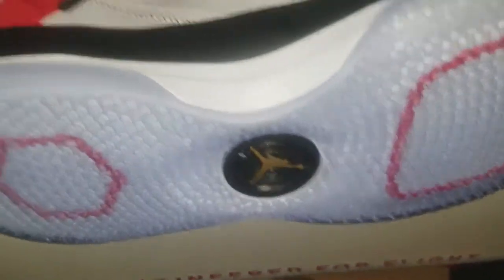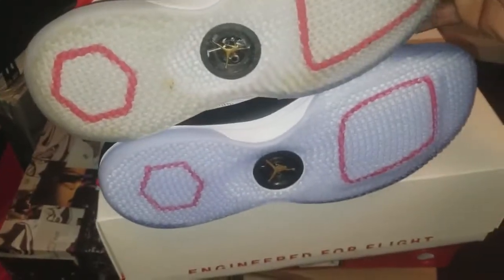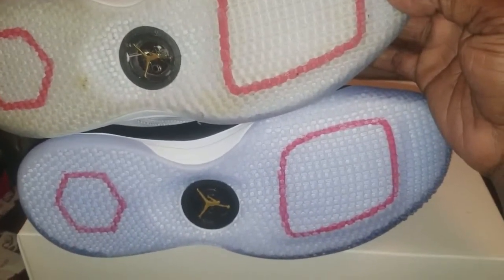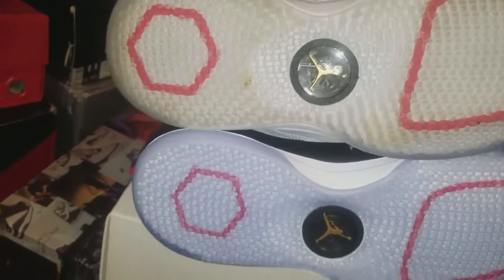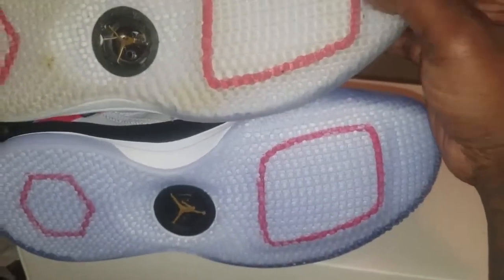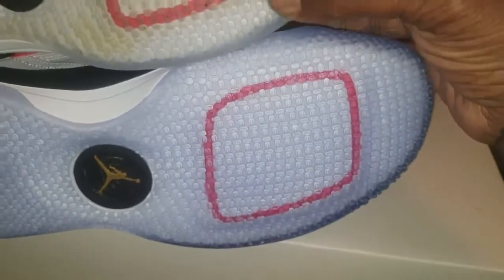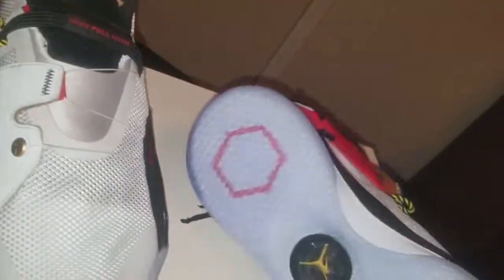Let's take a look at the bottoms. I just wore these like two times and they are filthy. Noticeable difference — the replica is a size 11 but for some reason it is smaller than the authentic size 10 and a half, so they got the sizing wrong. The shape in the back and the square at the top are a little bigger on the authentic than on the replica. There's also a color difference — the authentic is a rich red and the replica is more like a candy apple red.